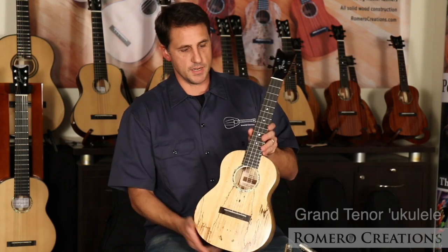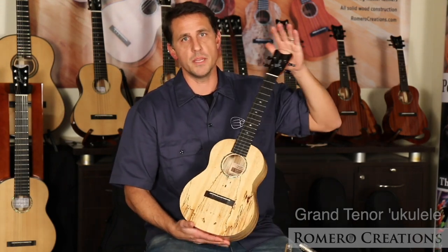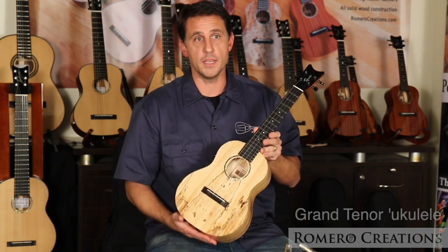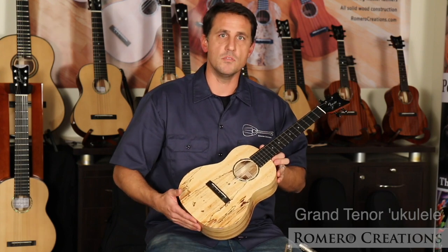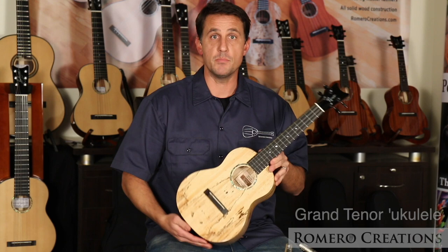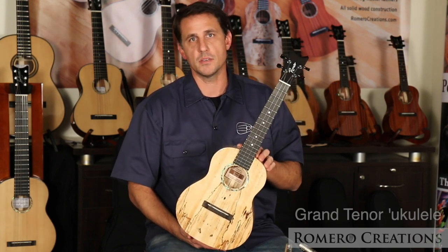A little shorter headstock and a bigger body is going to give you the overall dimensions of a tenor with a tenor scale, but more emphasis on the larger body — because the larger body is going to give you more sound, more power, more clarity, and a deeper low end to the ukulele, which is something that I love coming from the classical guitar world.